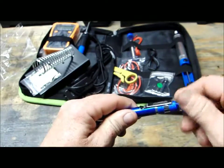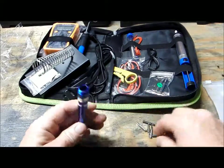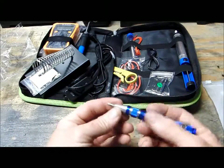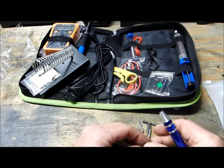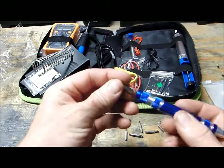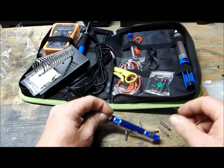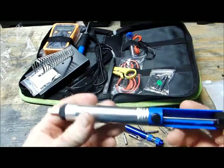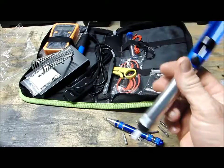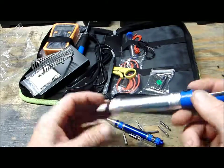Here's the screwdriver. You have a whole bunch of different size screw bits — Phillips and small flat heads — and they just go right in on this end. It's got a little clip to hold the bits in place. And then you got your desoldering pump here. When you're ready to desolder components, you get that solder hot, press the pump, and it sucks it right back in. That's really cool.